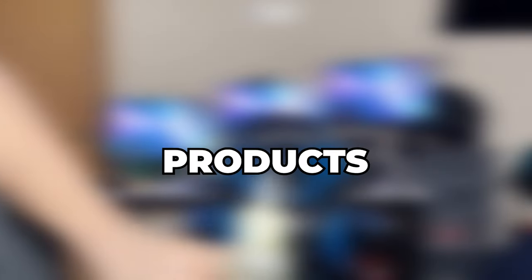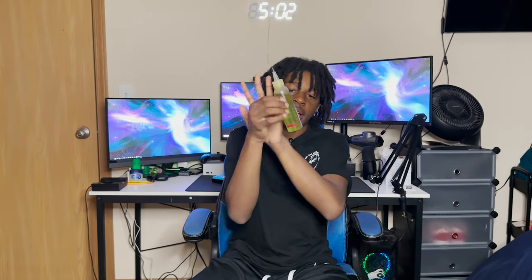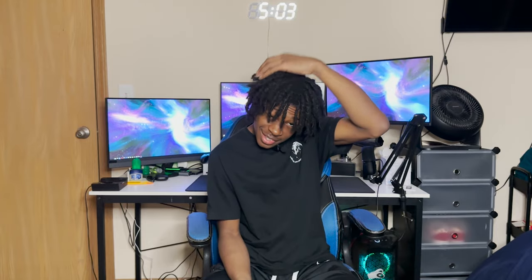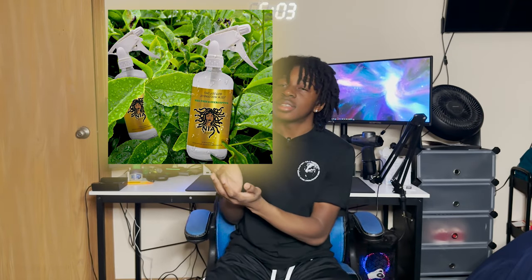Now let's get into the products. The first product is the Dude Grew anti-itch hair oil. When I first started — like four to five months in — my hair was really itchy, so I had to find an oil to stop the itchiness. This really helps a lot. I'll put all the products in the description. Next is rose water — I'll pop it up on the screen. You can put this on your hair before you leave and it will keep your hair moisturized and help with dry scalp and dandruff.